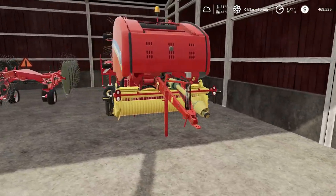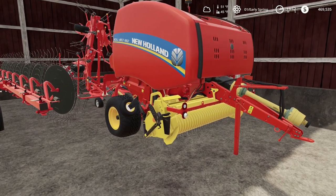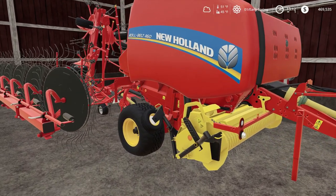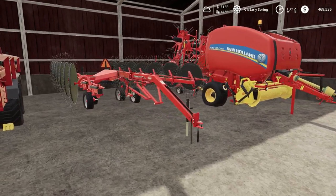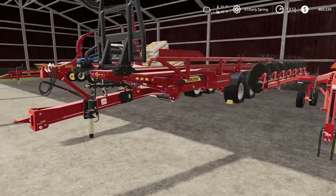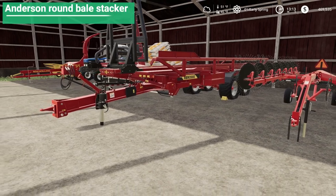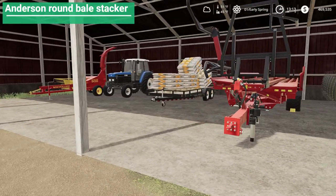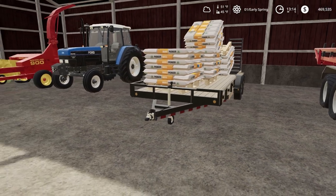We're gonna do round bales, so we have a Roll-Belt 660 and a little tedder back there and the coon rake. We also got the Anderson RBM 2000 bale pickup, and a little car trailer with seed on it.